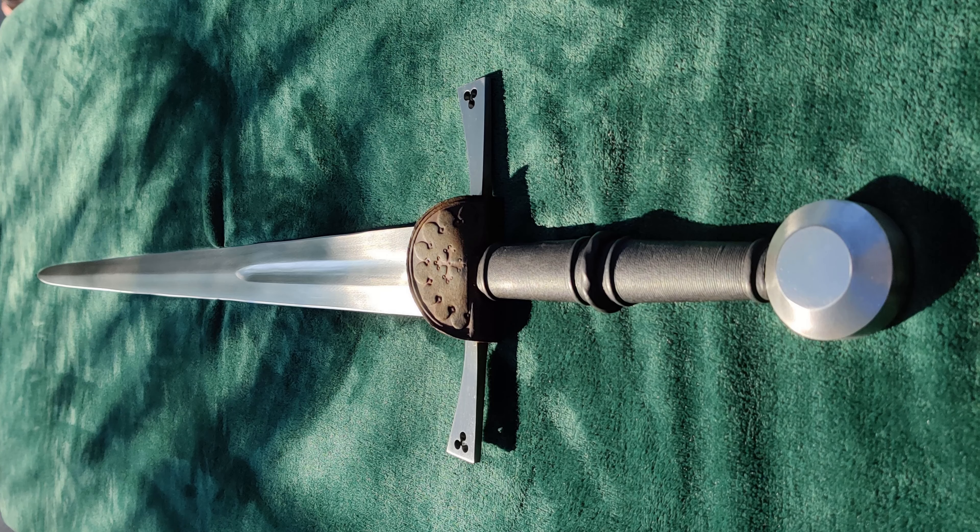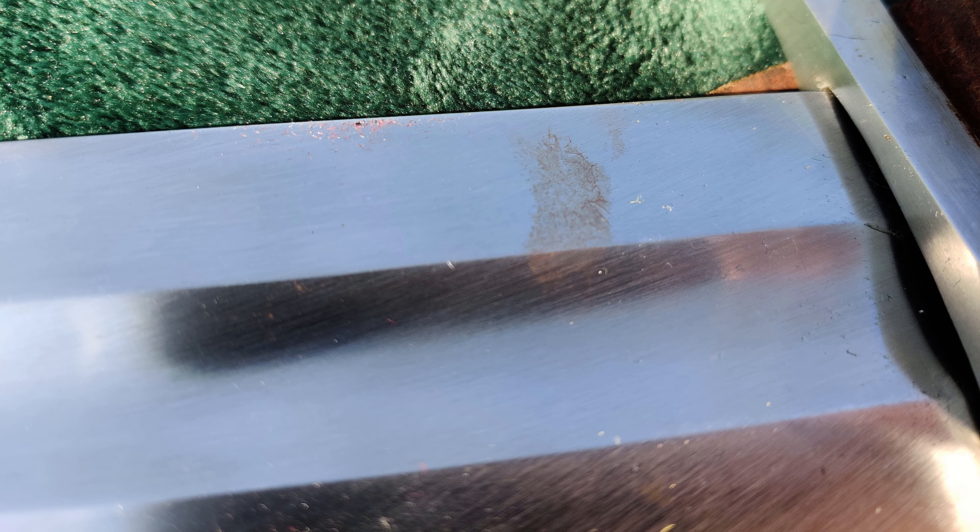The first thing I want to talk about with this sword is some negatives. It's got some blemishes and a spot of rust on the blade that looks like it's the result of a fingerprint. Now, supposedly Cult of Athena inspects each piece before shipping it out, but they completely missed these spots. They look pretty superficial and will probably be very easy to clean up, but I shouldn't have to do that with a new sword. Cult of Athena should have caught these issues.